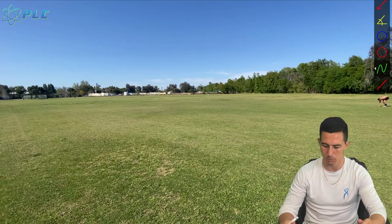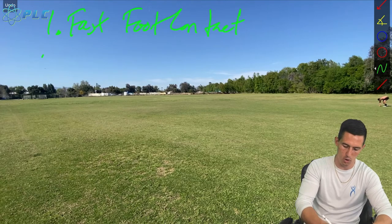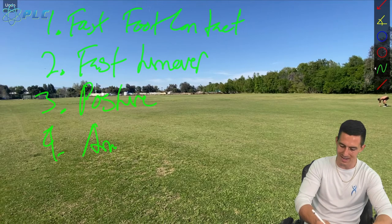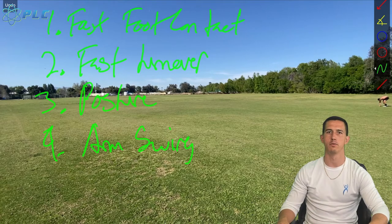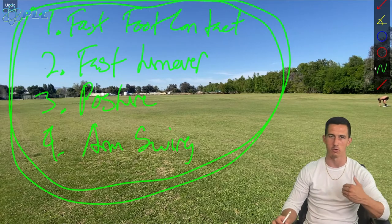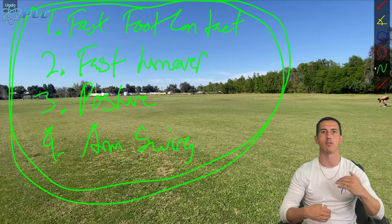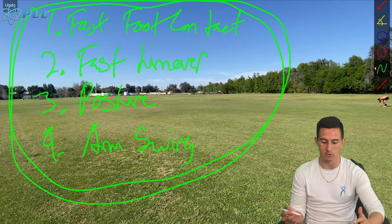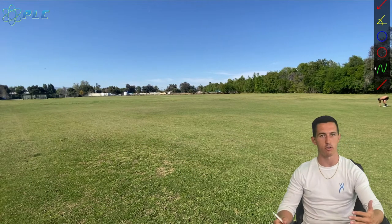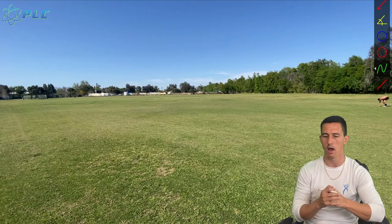Now we're going to go into some key concepts that I think are super important to teach. The first is fast foot contact time. The second is fast turnover. The third is good posture. And the fourth is arm swing. These are things that are going to be consistently taught throughout your training sessions. Every single time you work with a group of athletes, you're going to keep reiterating this. You want to maintain a very high standard for each of these four to get consistent speed improvement. Just by working on these four things, you should see pretty drastic improvements in just one week — and huge impact over three, four, or five months.